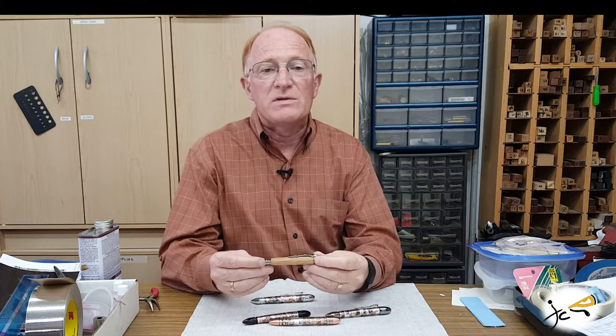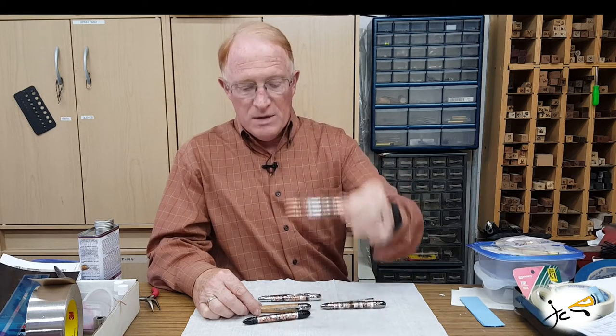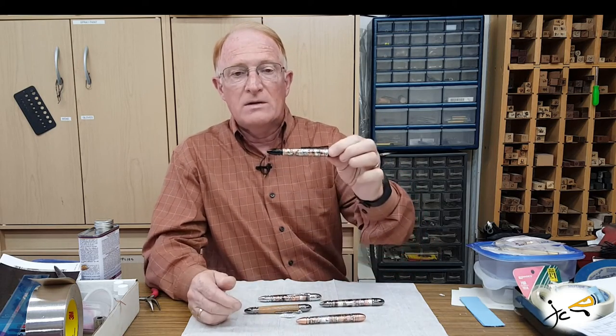The pen comes in several types of hardware, including chrome, gun metal, satin chrome, antique brass, antique copper, and black enamel.